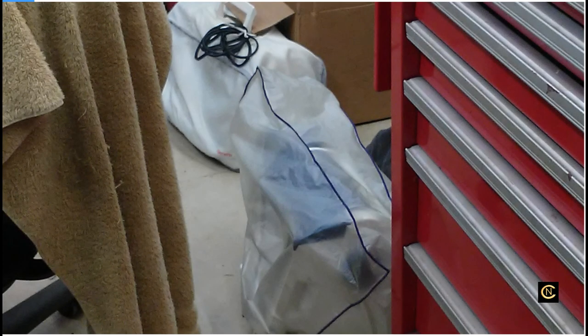Hello everybody, it's Christopher Neiman back for another video. Today I'm sharing my visit to the local sewing machine repairman, and I gave him a couple of questions that I saw on the sewing groups.